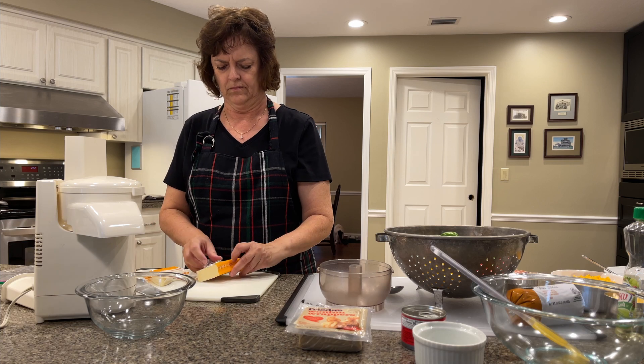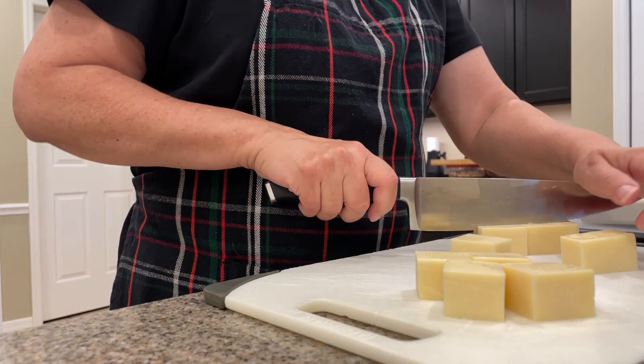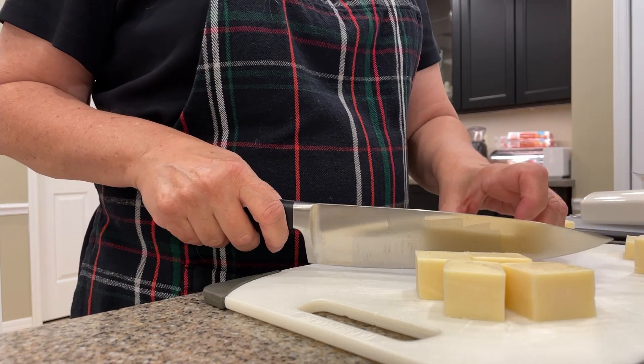I like to buy my cheese in blocks, because I like to shred it and then save it for recipes. It tastes much better, and anything I don't use, I just freeze. Unfortunately, in this case, it made a really big mess.